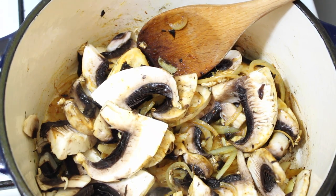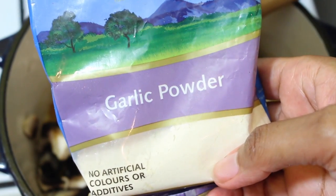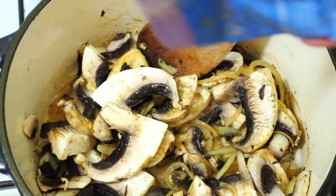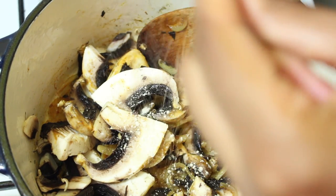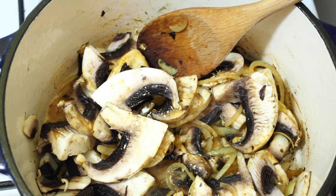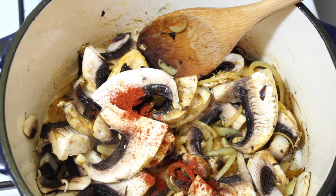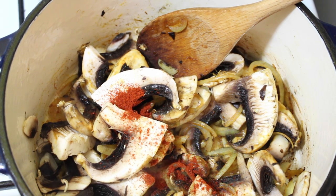I'm going to throw in a bit of garlic powder. We've got fresh garlic in there already but you get a different flavor from the garlic powder. I'm going to add a touch of smoked paprika and a little hot paprika. The hot one's mixed with cayenne and the smoked one I believe is just smoked.